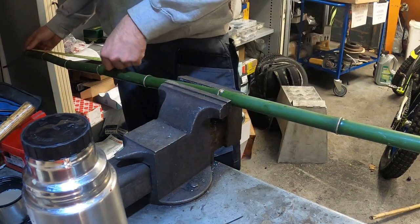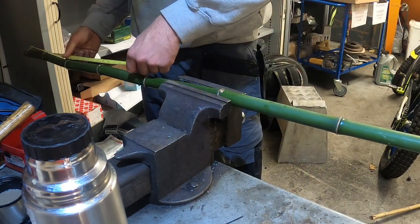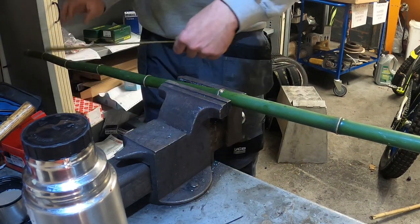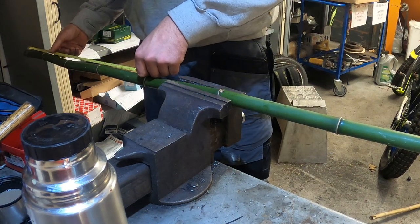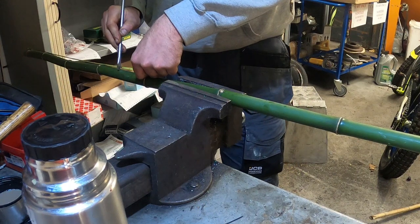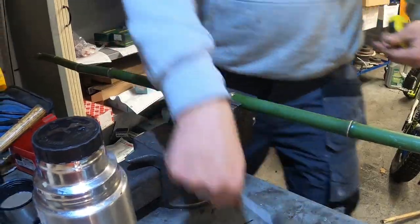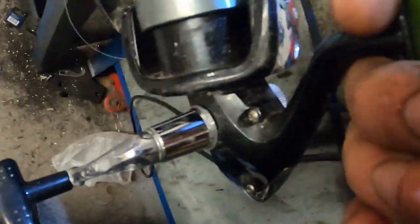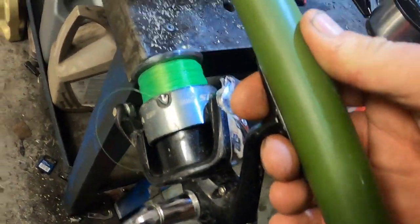I think we'll put the reel somewhere around here, which is about two foot in. I'll scribe it with a screwdriver just like so. What I'm planning to do is like a normal rod would be — the reel will go underneath the bamboo like that — and I'll attach it somehow. Now we know that the reel is going to be here.